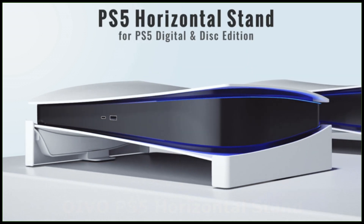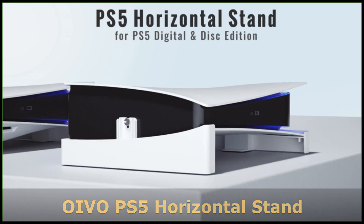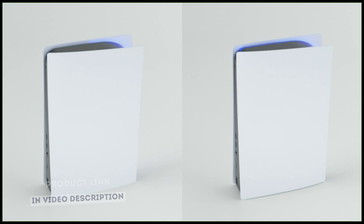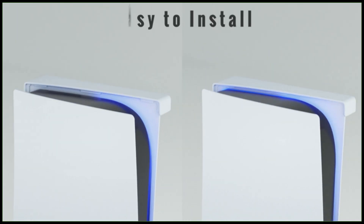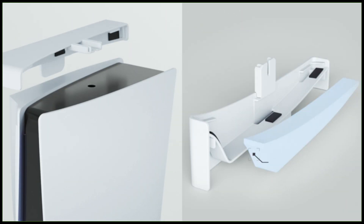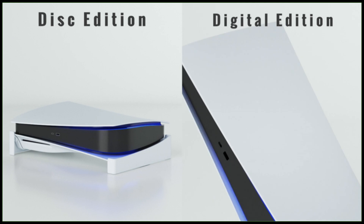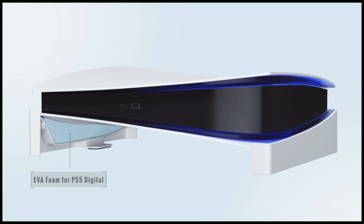This OIVO PS5 horizontal stand is a base stand compatible with PlayStation 5 console disc and digital editions. This upgraded design PS5 stand keeps your PS5 console sitting flat in the entertainment center without scratching the surface and allows for airflow — this PS5 sideways stand is a great help for PS5 console heat dissipation. The PlayStation 5 stand is a perfect replacement for the traditional vertical stand. The horizontal PS5 stand uses an upgraded screw fixing design, which improves the stability of the PS5 console by a huge margin.